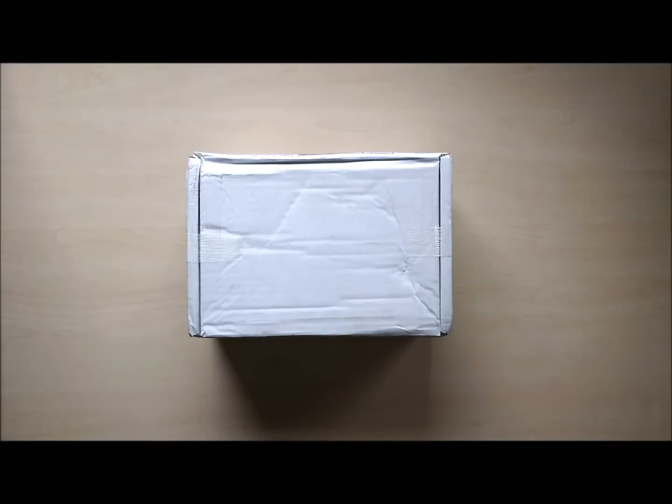Hello everybody and welcome to another unboxing of the European 3D Mystery Box from Skalda. This is the box. Let's open it up.